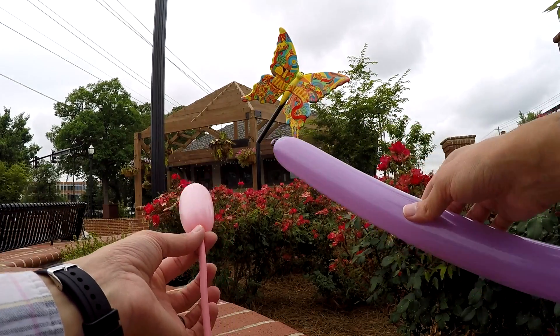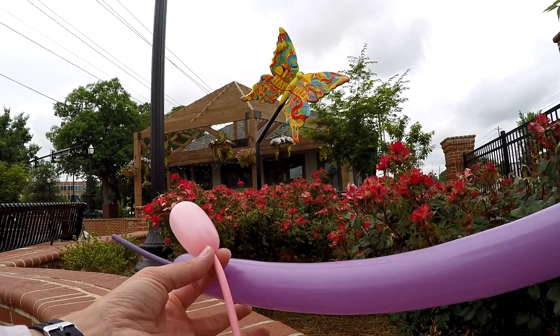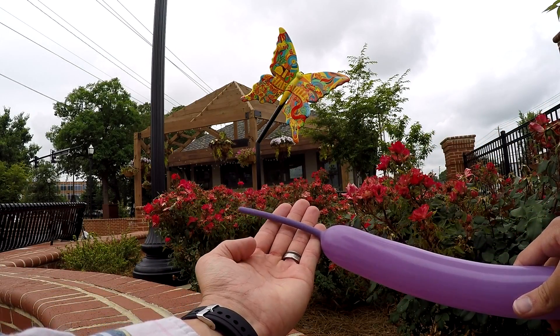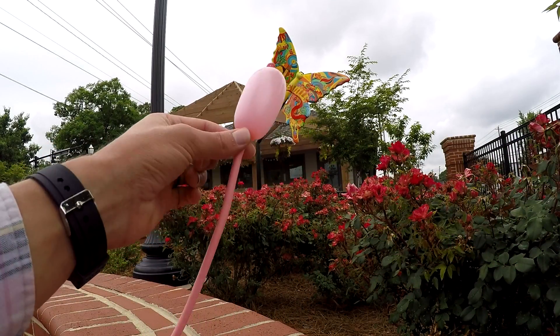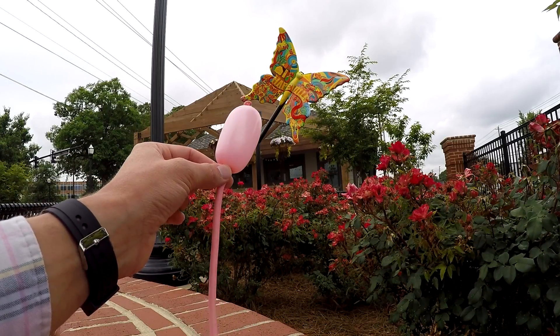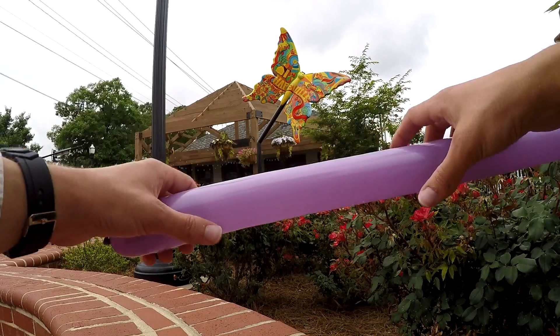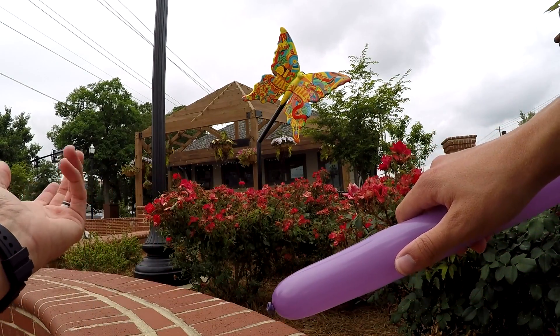Now I'm going to teach you guys how to do a butterfly bracelet. This is really cool and it's a much smaller one, but it's really awesome. Again you're going to need two colors — one color for the wings, one for the body. For the wings I chose purple, blown up to about six finger lengths. And I only want about three inches blown up in my pink one, which is going to be the body.